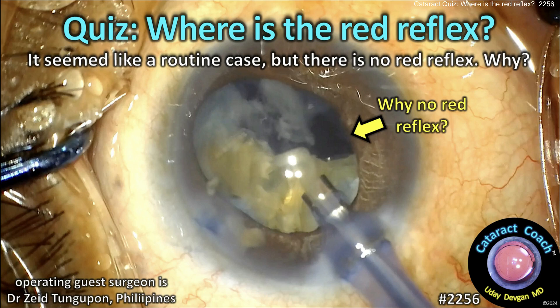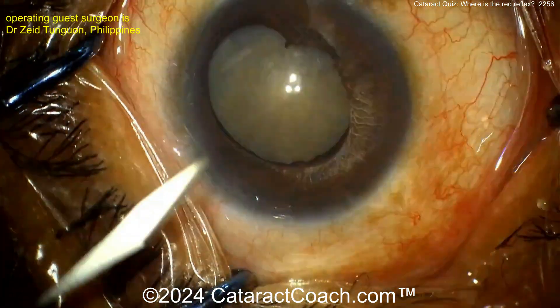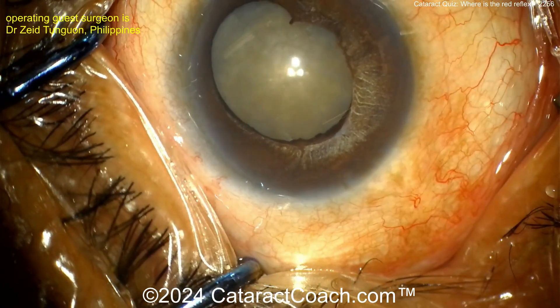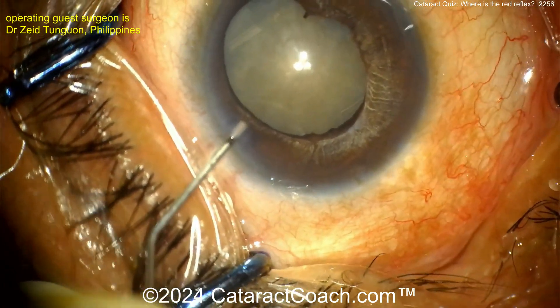Welcome to cataractcoach.com cataract quiz: where's the red reflex? This seemed like a routine case, but there's no red reflex — why is that? Let's watch. This has obviously been sped up. It looks like a tough case, maybe some prior trauma or prior inflammation.